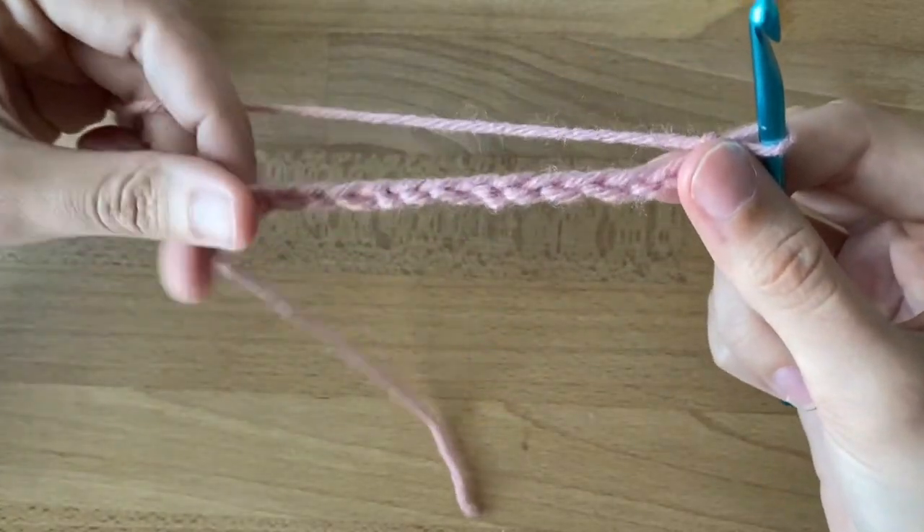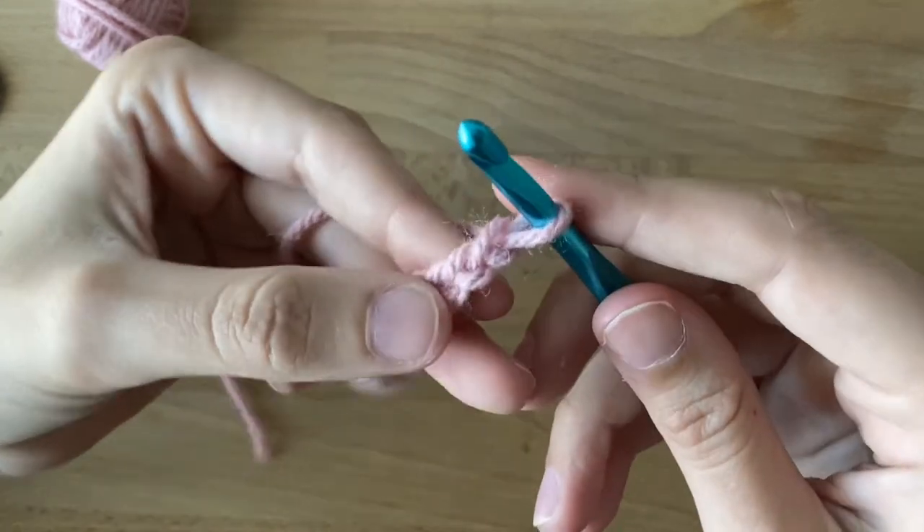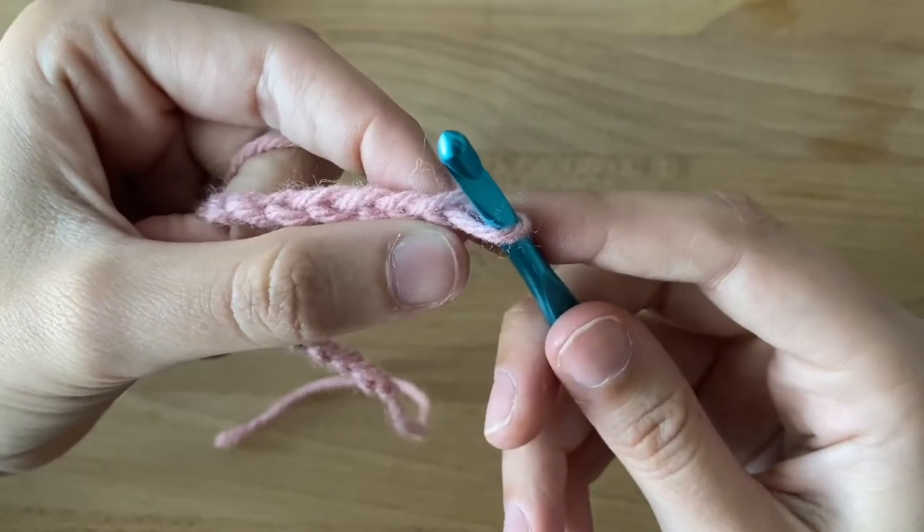Let's call it a chain in crochet — it's kind of the foundation of most crochet that's not a circle. So this is our first chain, and this is our second.